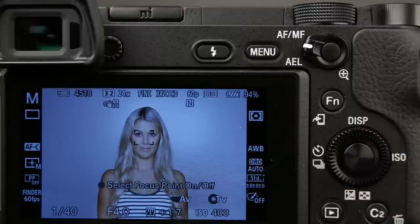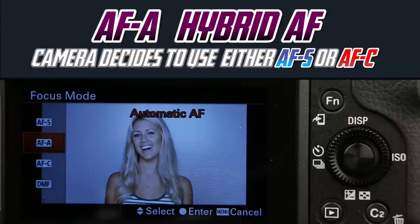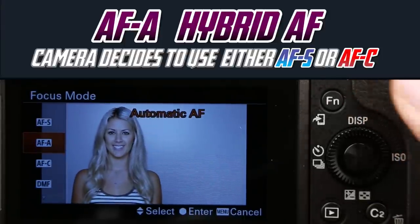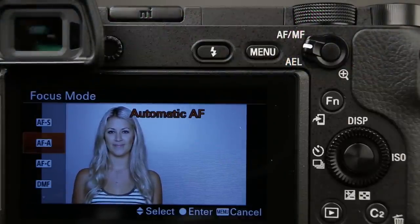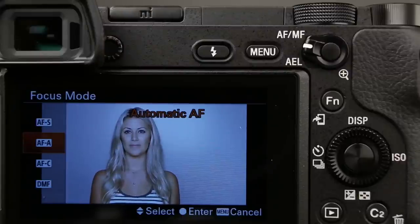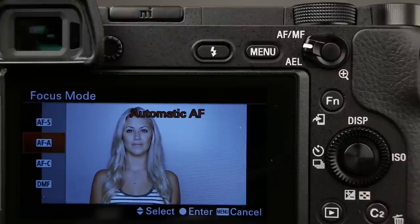There is no focus lock in AF-C. AF-A stands for Auto Focus Automatic, and in this mode, we're giving the camera permission to decide whether our subject is still or moving. So it's a hybrid of the first two. This is going to be great if you have subjects that stop and start moving a lot, or if you're not comfortable changing your focusing modes. When I'm shooting moving subjects, I'm on AF-C, but AF-A gives you some flexibility if you want to turn more control over to the camera.